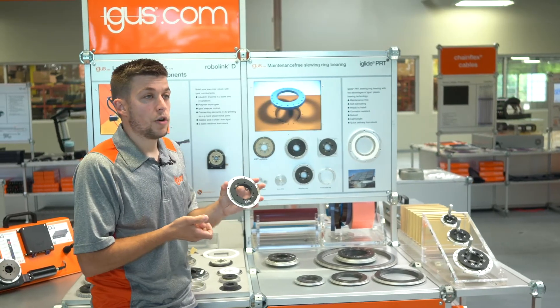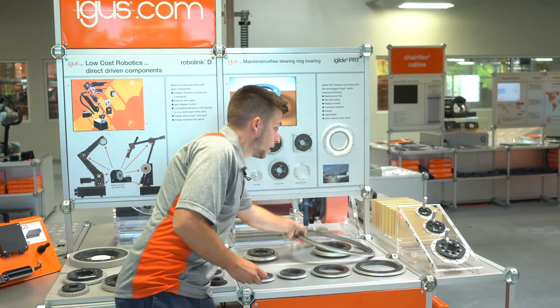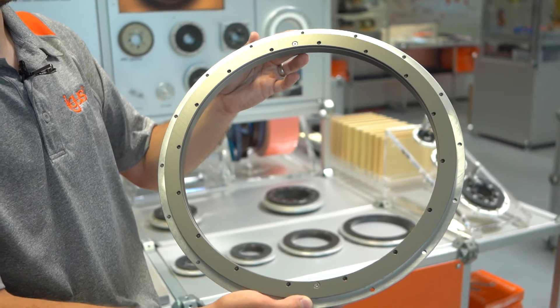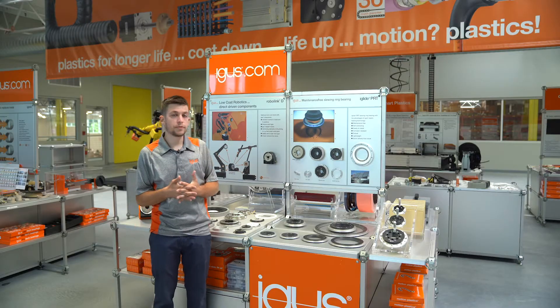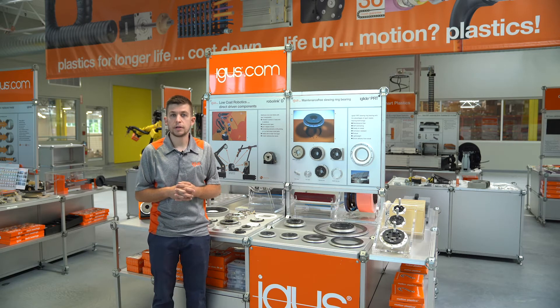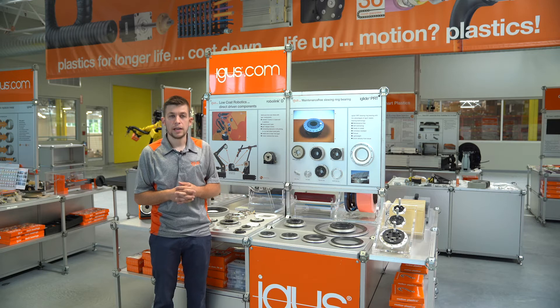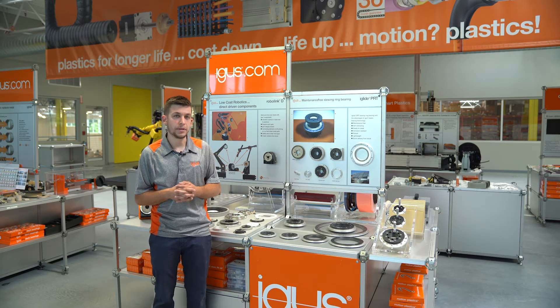We're offering the 04 ranging from a 50 millimeter ID all the way up to a 300 millimeter ID, and depending on the size chosen we can realize load capacities ranging from approximately 900 pounds up to 2,700 pounds axial dynamic, and also speeds from 50 RPM up to approximately 190 RPM.